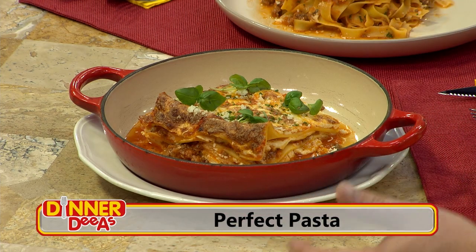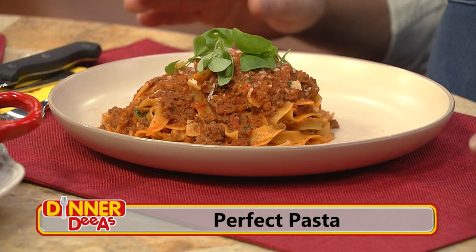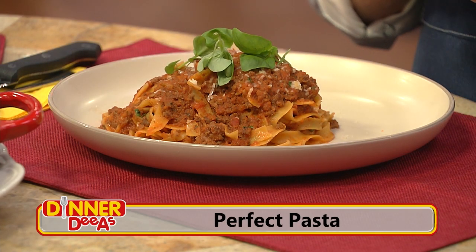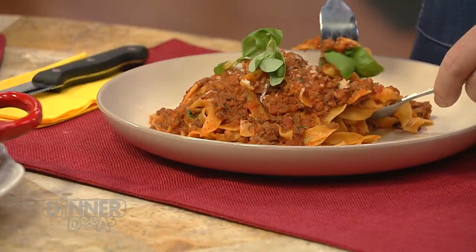Welcome back to Dinner Diaz. Today I've been joined by Chef Matthew Zappelli, Creative Culinary Director for Seminole Hard Rock Hotel and Casino. He's been sharing how to make the perfect pasta with a beautiful bolognese sauce — used two ways: layered with a seasoned ricotta for the lasagna, and also the fettuccine. This is the moment we all wait for — it's taste test time. And I'm going right in with this beautiful fettuccine.